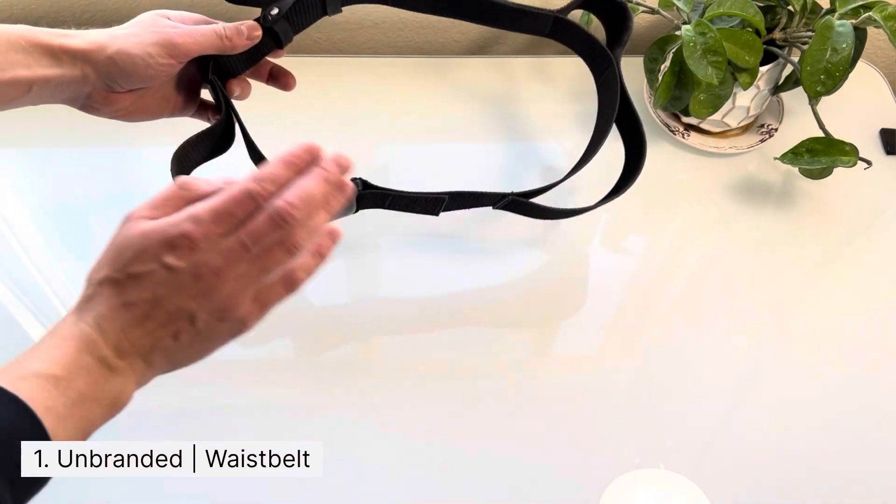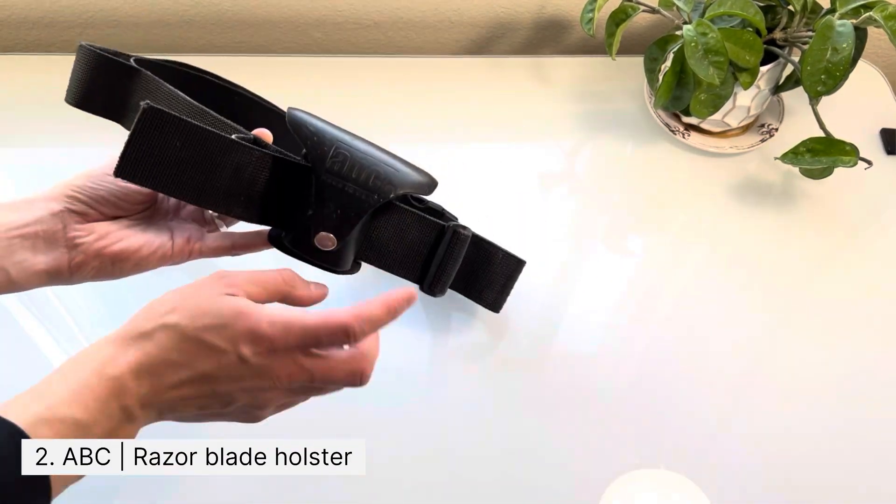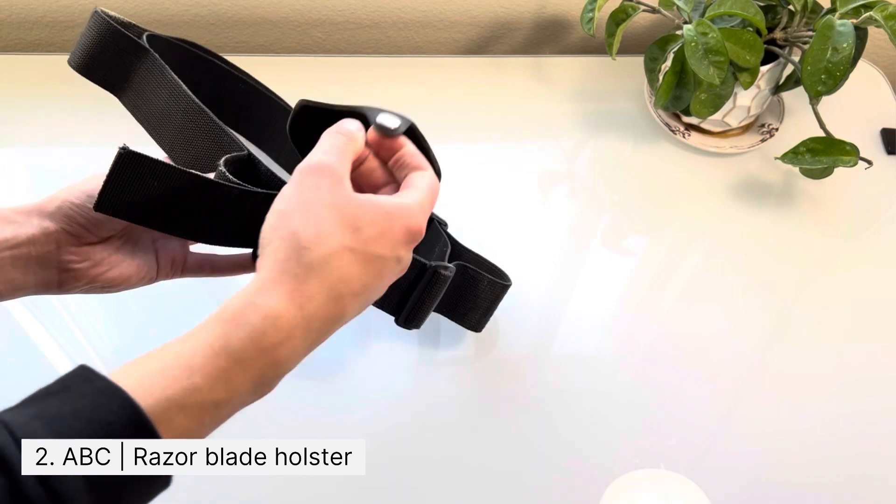Number one is this waist belt with four loops. I also always keep a leather holster on for my razor blade.